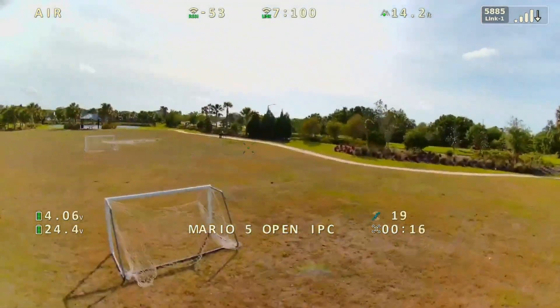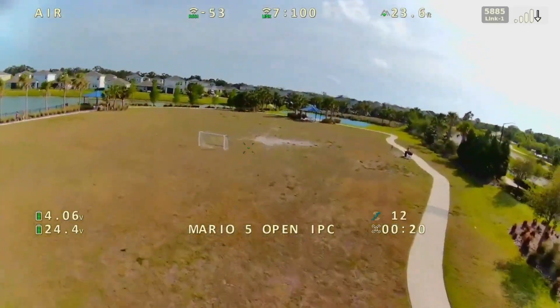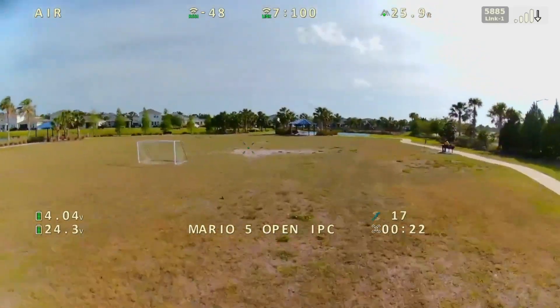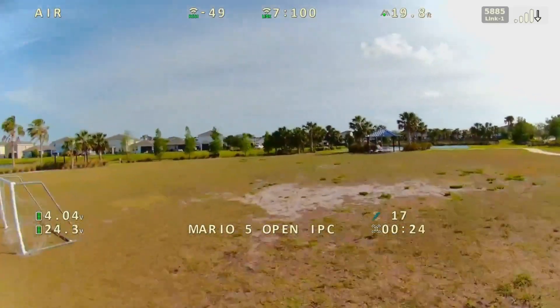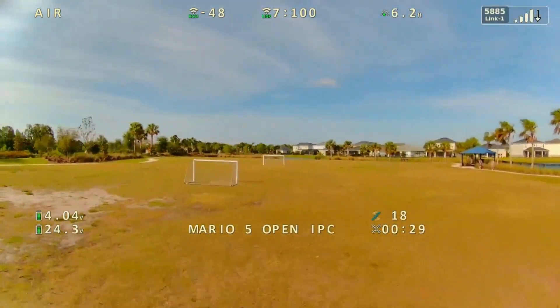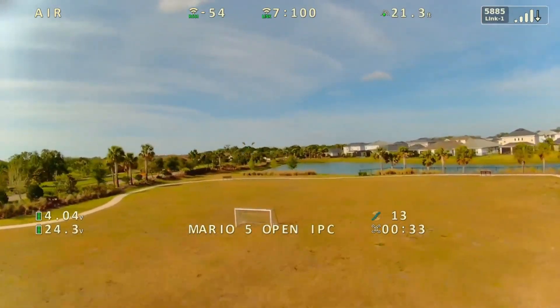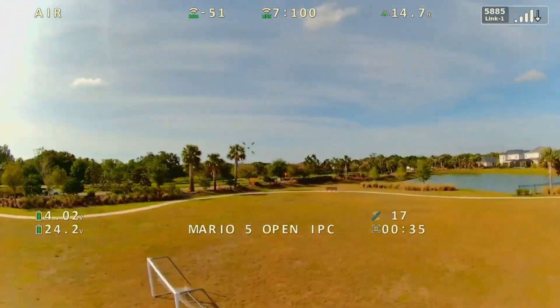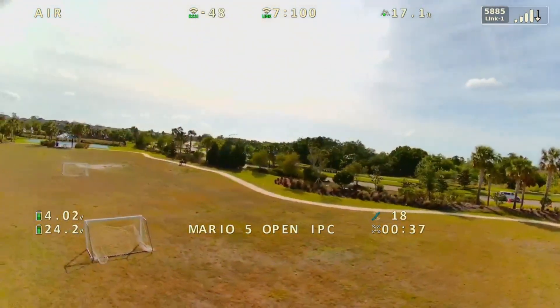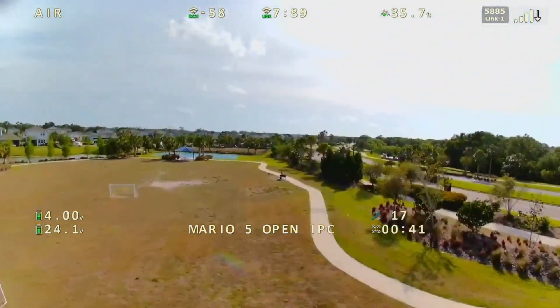All right guys, I can tell you right now it's significantly better than what it was a few days ago. I haven't had a glitch yet — not saying that I want a glitch. I gotta fix this vibration, but look at this — it's actually working, it's actually freaking working!